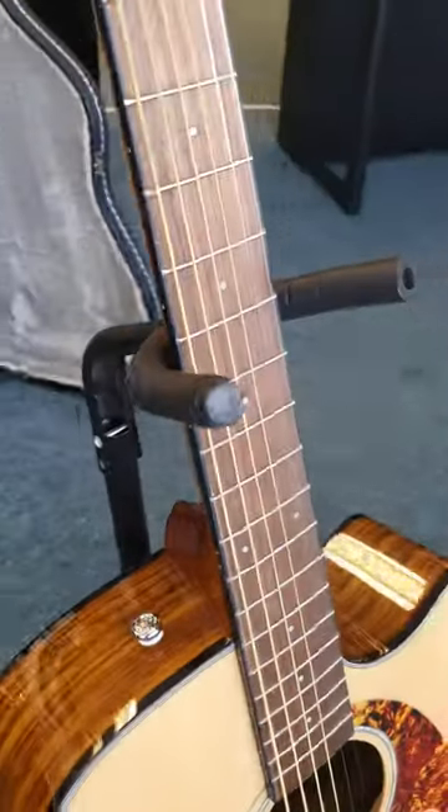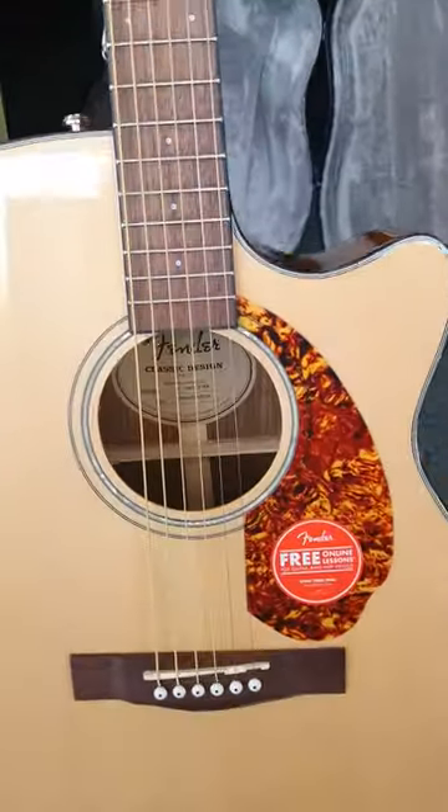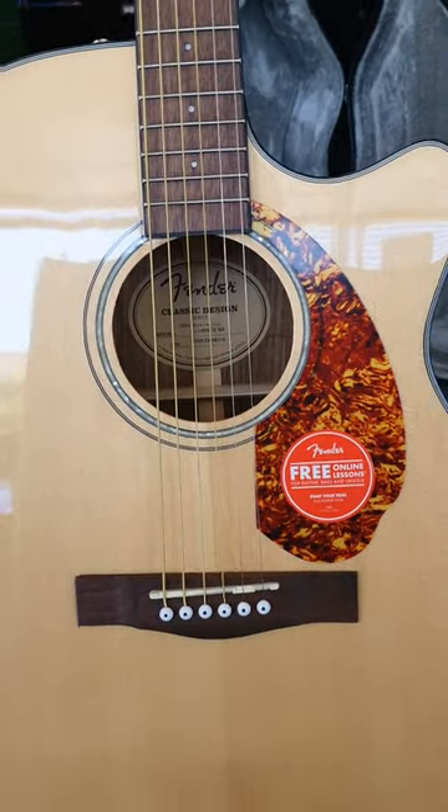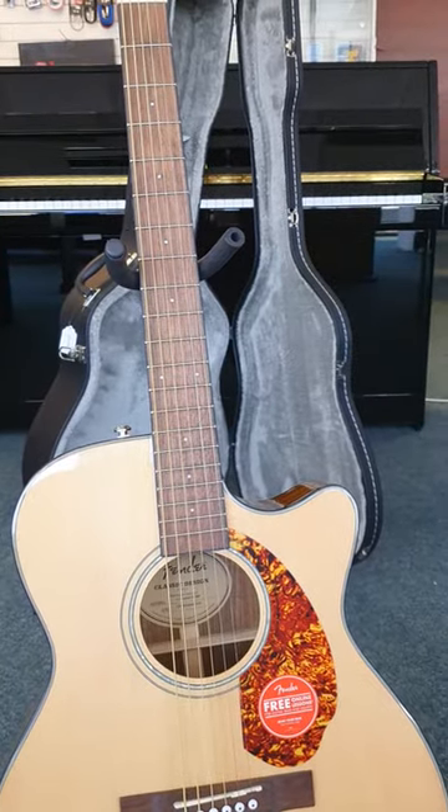And there you have it — that's the X display Fender CC140SCE finished in natural, currently available to buy on our website. Speak to you soon, bye bye.